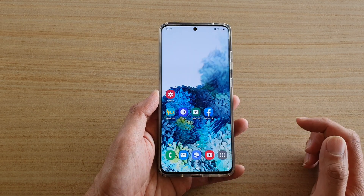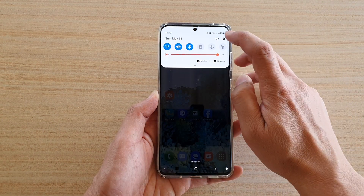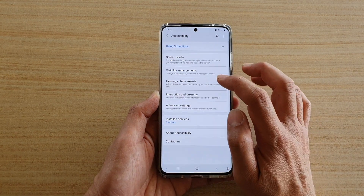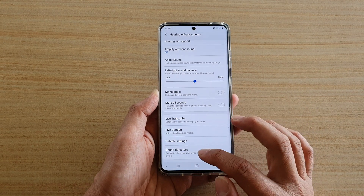First tap on the home key to go back to your home screen. Then swipe down at the top and tap on the settings icon. Next tap on accessibility, then tap on hearing enhancements and then go down and tap on sound detectors.